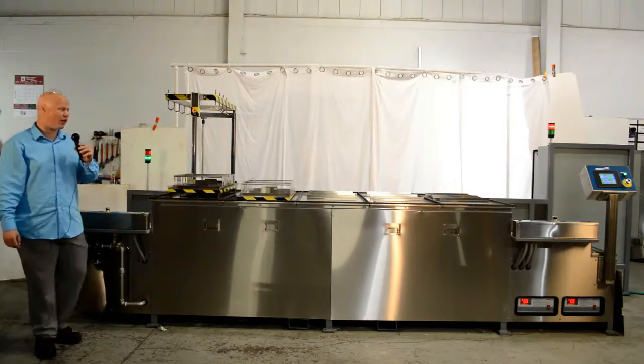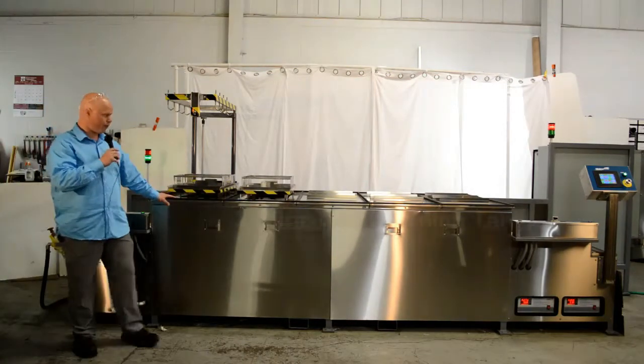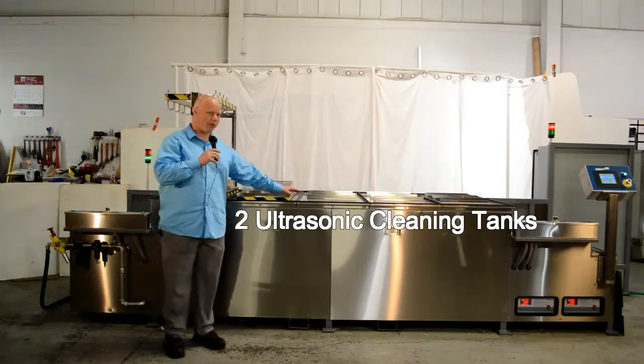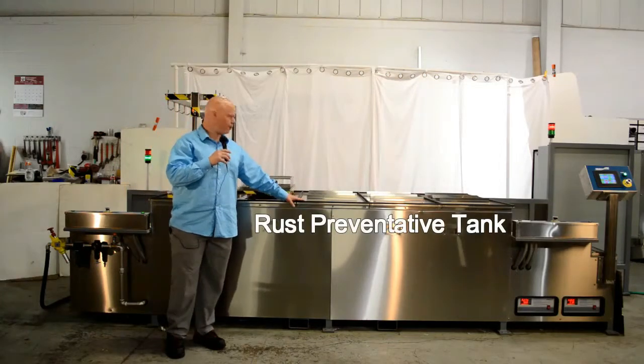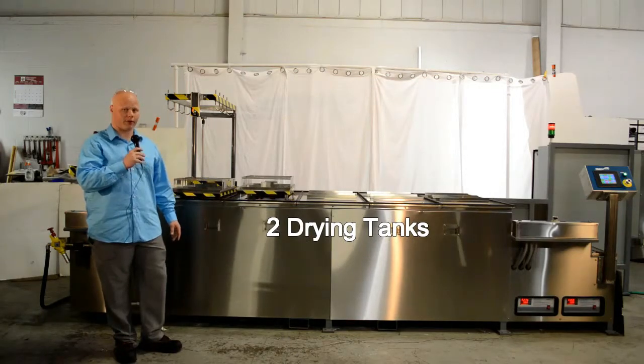This system has five tanks: two ultrasonic cleaning tanks, a rust preventative tank, and two drying tanks to have a quick and effective process.